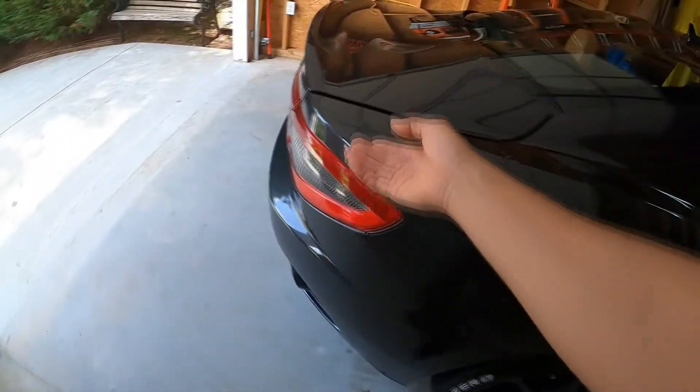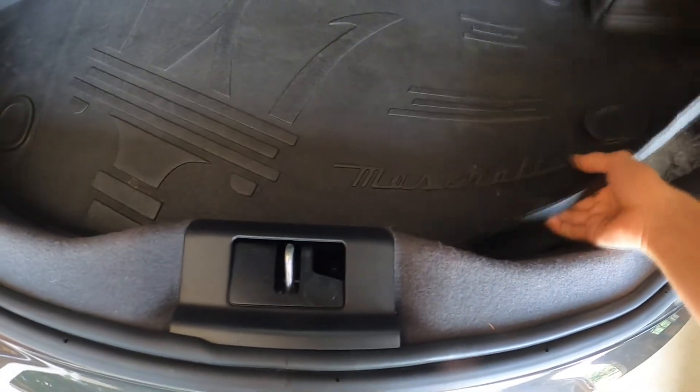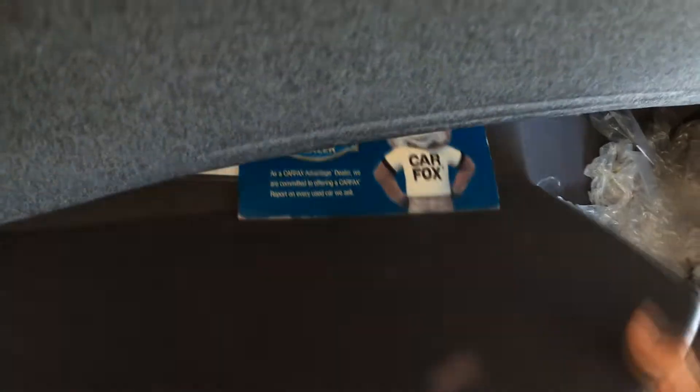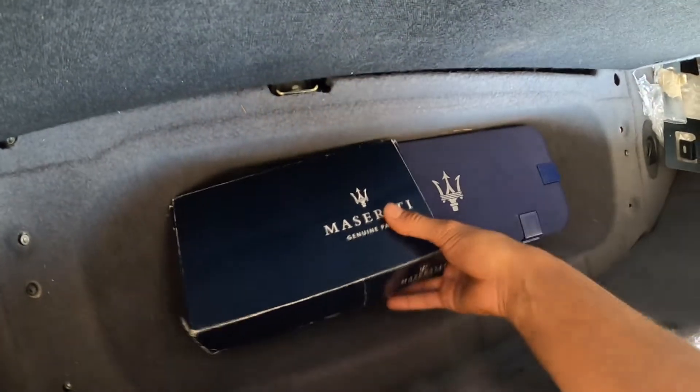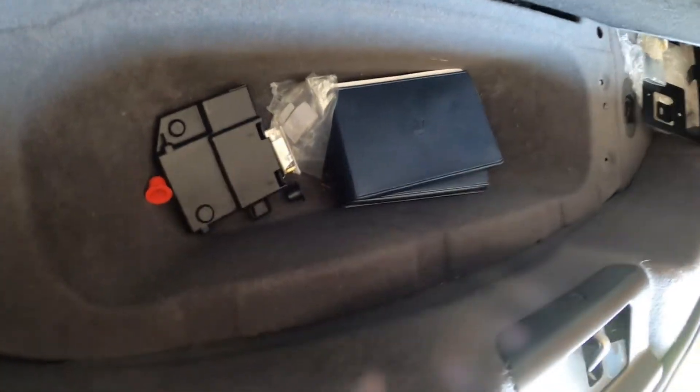When I bought my car, it came with a couple different things, so I recommend having them. I keep it all in the trunk. I did have the Carfax already printed out in my case. This one's for the front license plate — luckily we don't have to have that. So I'll just pull everything out that it came with.